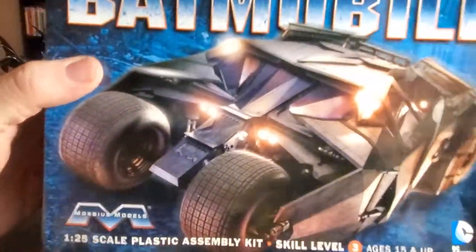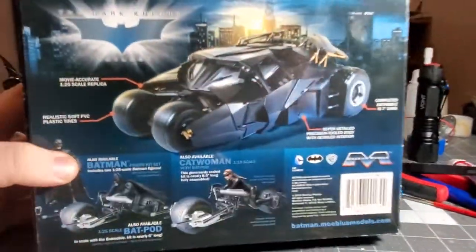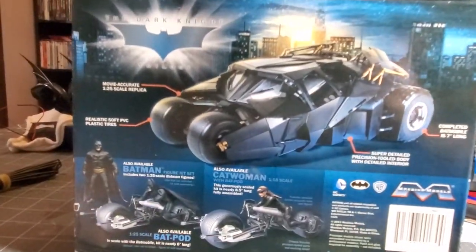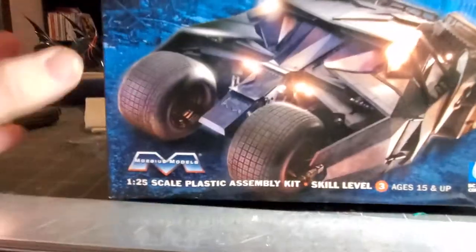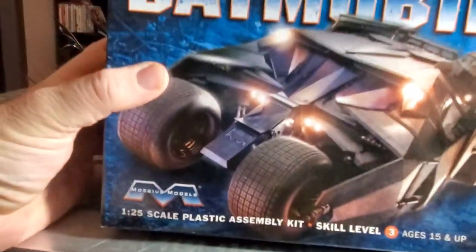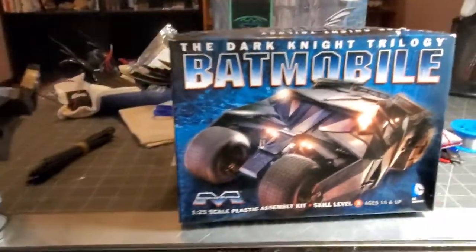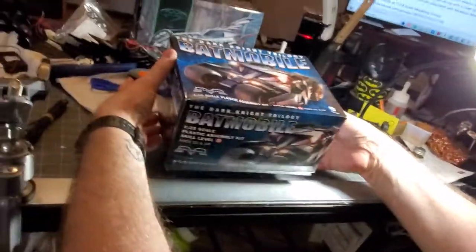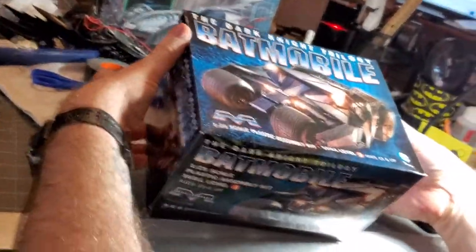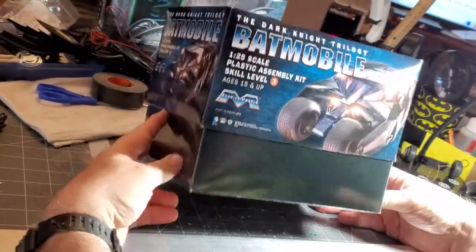This is a very thick box, and it has some really cool stuff on it — 154 parts. This is 154 parts and we are going to get into that. This is a set for level 3, and so we are going to see what is in this box. I am going to open up this thick box.